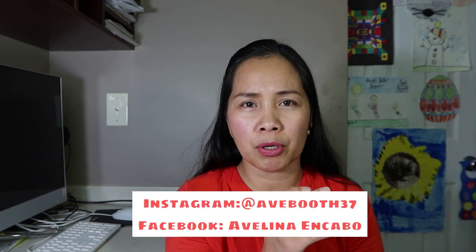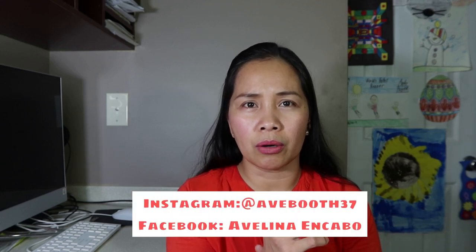If you have any questions regarding this topic, you can leave a comment below or direct message me on my Instagram account. Please don't forget to share, like, and subscribe. Be nice out there and be kind. Thank you for watching this video, and I will see you on my next video.